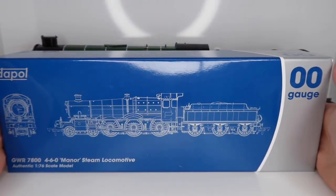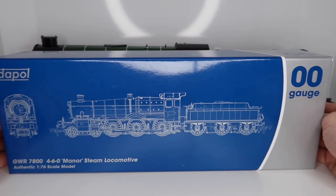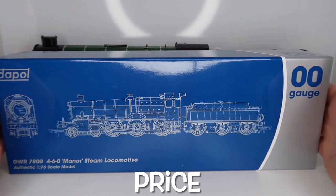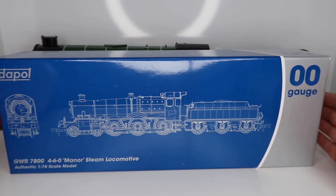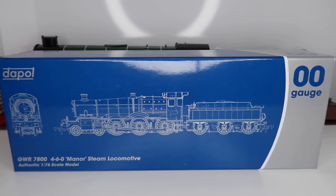Hey guys, welcome back! Today we are going to be looking at the new Dapol Manor Class and I am really excited for this one. So let's get straight into it. Price-wise, on Dapol's website you can get this model for £159.95 as DCC ready, which this one is. Then it's £185 DCC fitted, and you can get it with all the bells and whistles with sound fitted for £259. That actually sounds like a really good price to have it all done and ready for you.